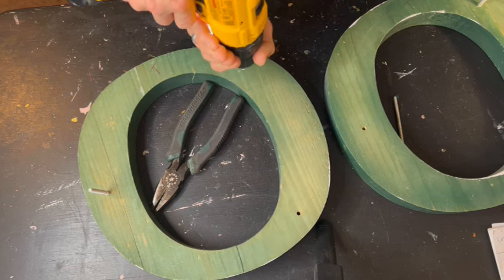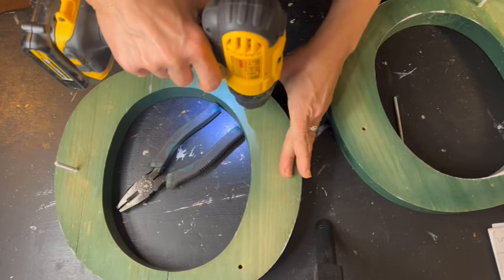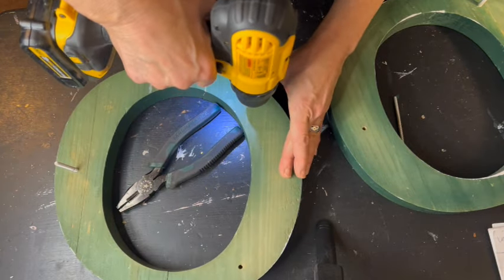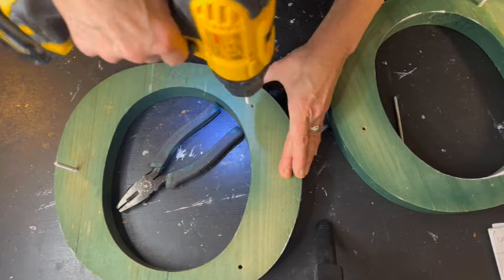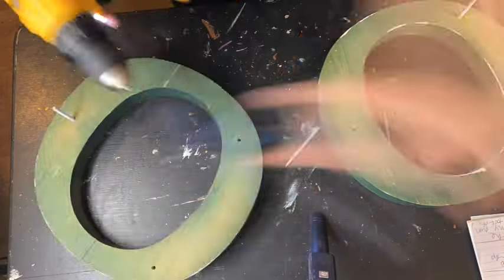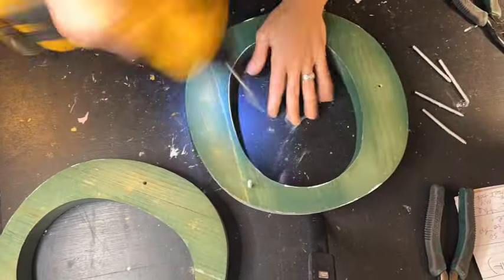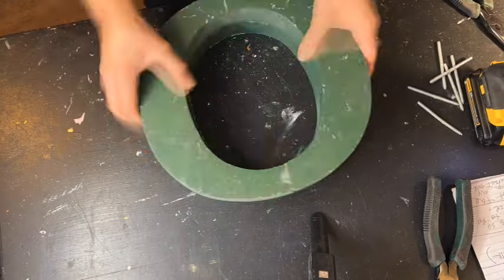After these dowel screws are gone, I am going to cut this little O in half. I'm going to cut them both in half because I still don't know which one I'm going to use. I was zipping along and my battery died, so I had to change out my battery, then I finished the process and was ready for the next step.